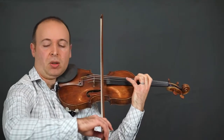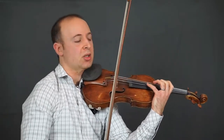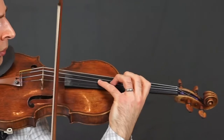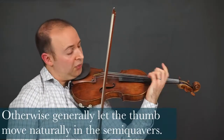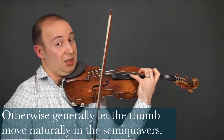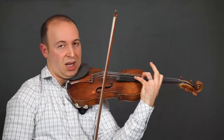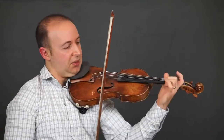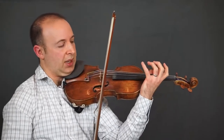In the bow we again have this rapid string crossing — same idea. For the rest of this semiquaver section, the thumb is really just following the hand naturally. But that's an example where you need your thumb pretty stationary and you're relying on the stretch. The rest of the time we're just flying around — the thumb is really more following the hand.